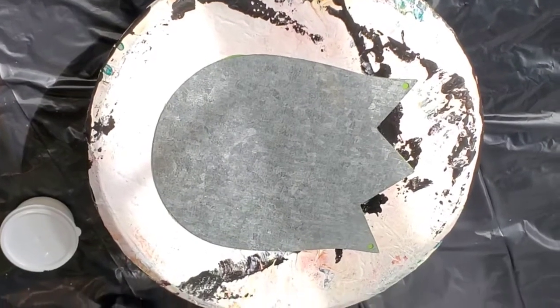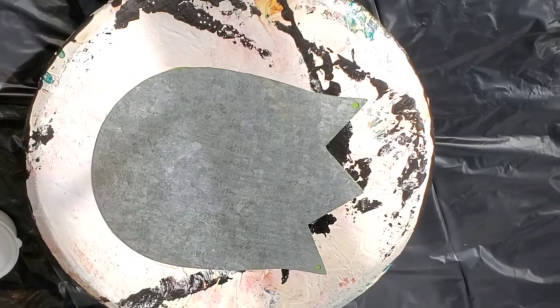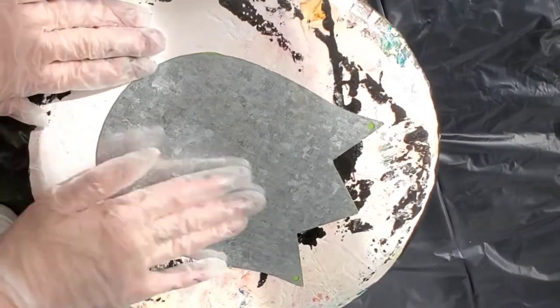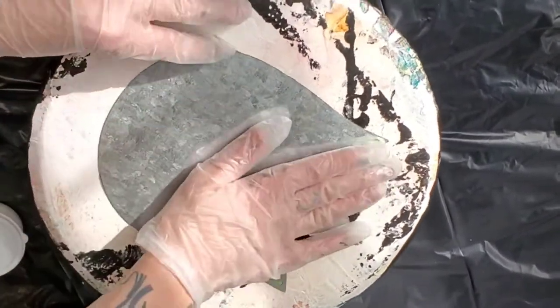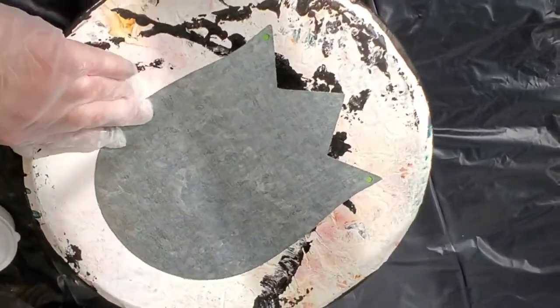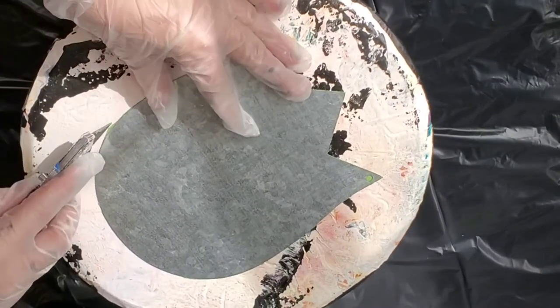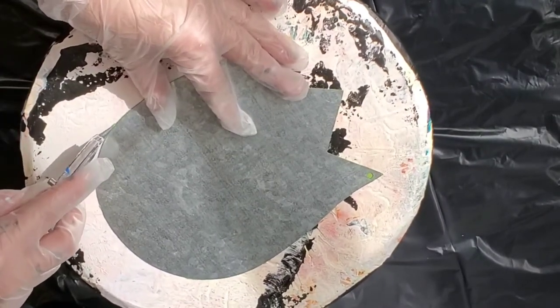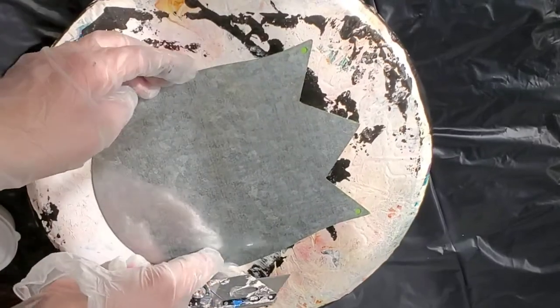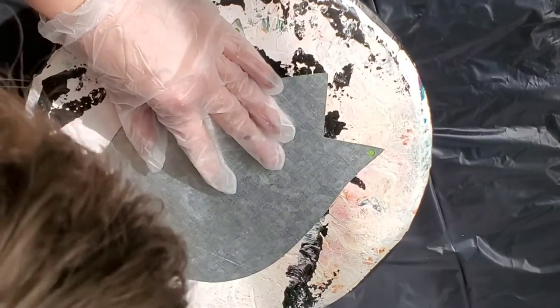Hi everyone, welcome back! This is Elise with Elise's Acrylic Poring. Today I have a fun little tulip — it's metal — so I thought that'd be perfect because of resining. It's sometimes nice to have something that's super durable when resining, so I was really excited when I saw this.